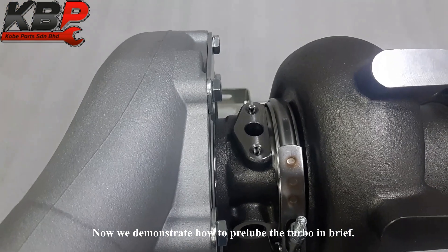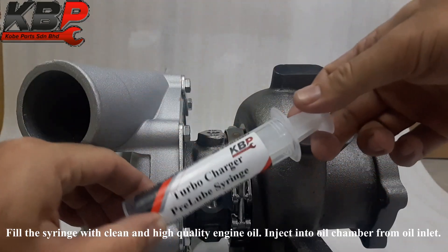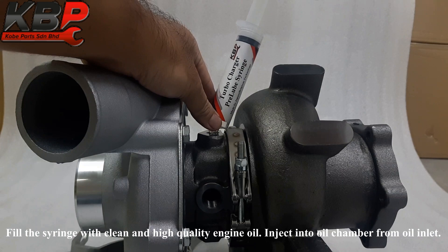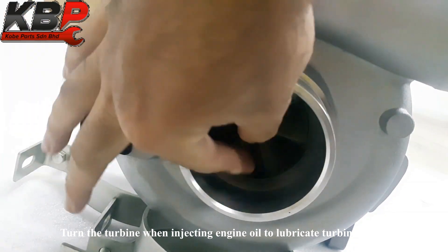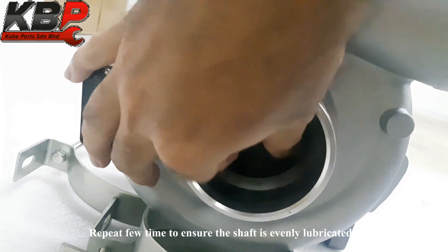Now we demonstrate how to pre-lube the turbo. Fill the syringe with clean, high-quality engine oil and inject it into the oil chamber from the oil inlet. Turn the turbine while injecting the engine oil to lubricate it evenly. Repeat filling several times to ensure the shaft is evenly lubricated.